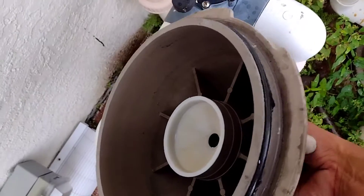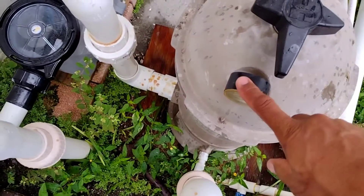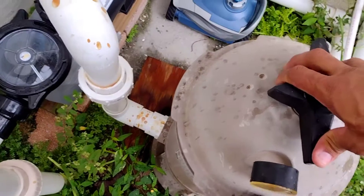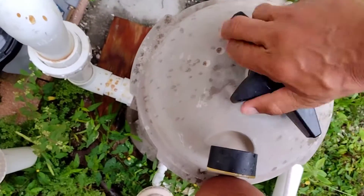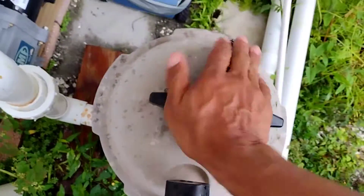Assuming you have silicone on there and everything is good, now you put the housing back. Always keep the clock facing forward. You hold it, turn it, keep it forward, push it down and push it down on all four corners until it's sealed. You just keep turning it down until it seals tight.